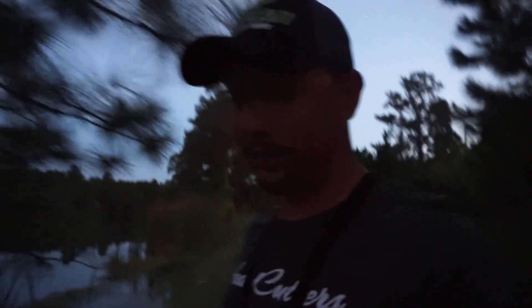All right, guys. Thanks for watching. Don't forget to subscribe. Like this video. This was a quickie. See ya next time.